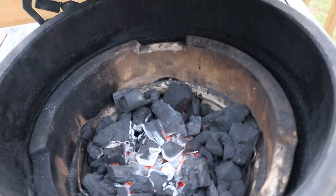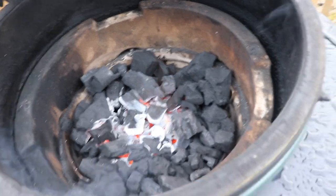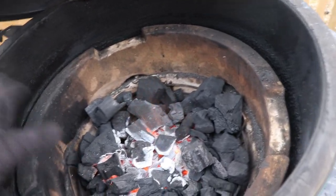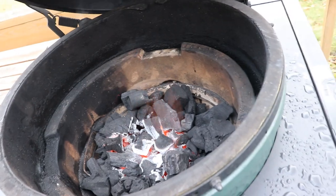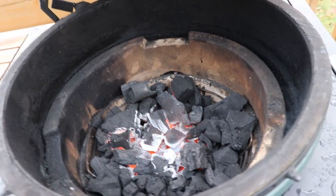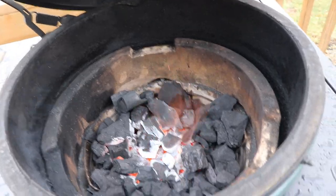Another common question is about adding charcoal. If you're doing a long cook — say a brisket that's going to take 14 hours — do you have to add charcoal during that process? The answer is no. If you fill it up to the top with your plate setter in and your air vents adjusted, that's more than enough charcoal for that long cook. That's the beauty of using lump charcoal — it lasts a very long time and you'll probably have some leftover.